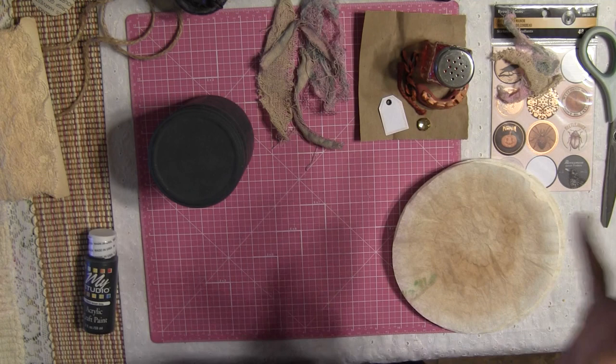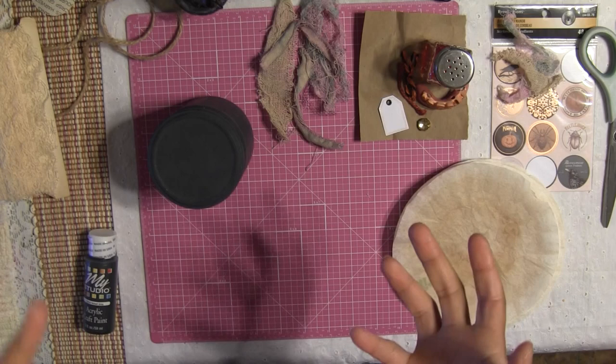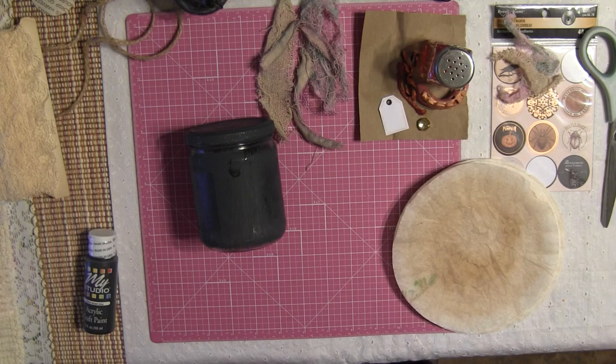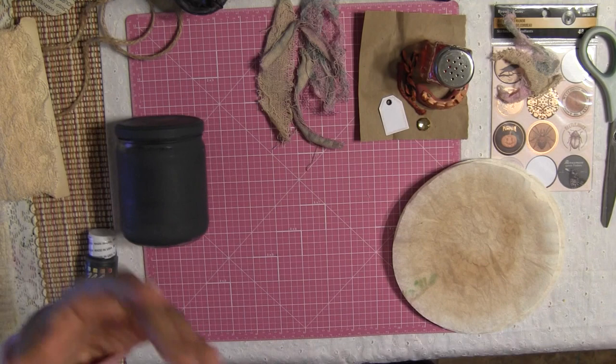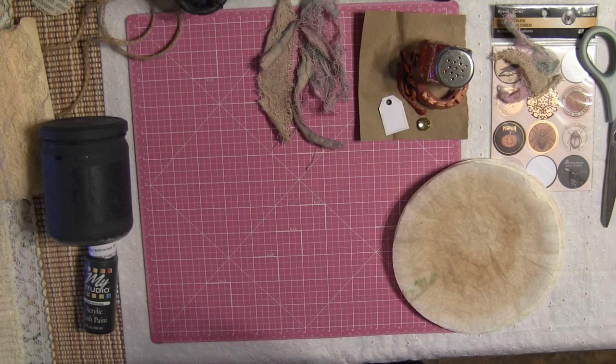Hi honey, welcome back, it's me Jenny. We're going to be doing the last video for our Halloween series — we're going to be making some potion jars or bottles depending on what you're going to use. I'm using jars because jars are very easy to find and they're very inexpensive. This project is going to be very simple, easy to follow, and you can modify it however you want.